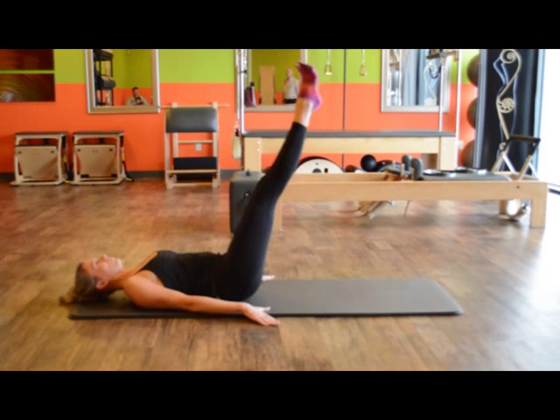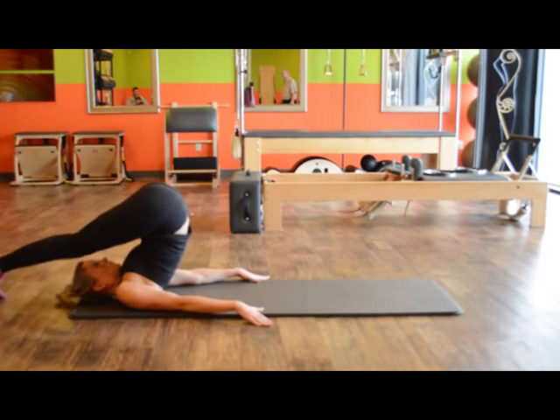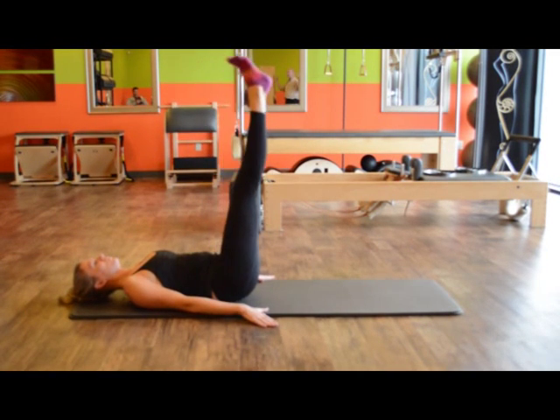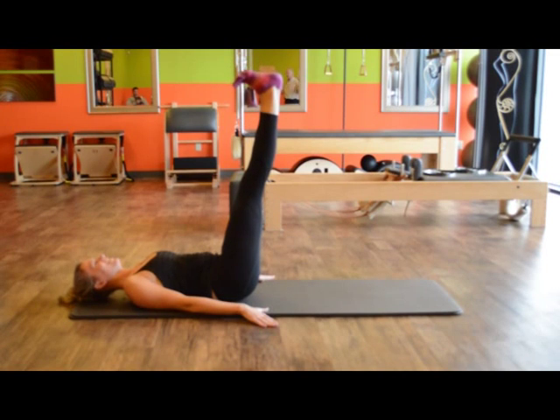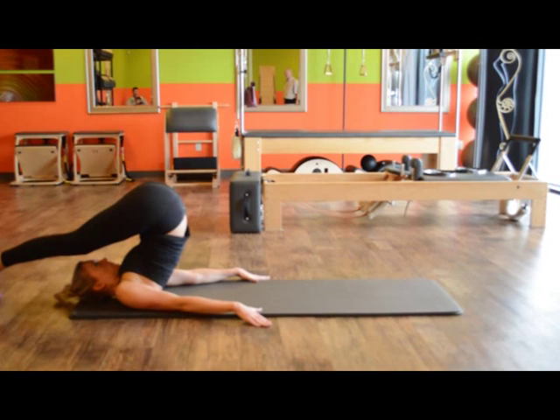Legs together, pull it over. Open legs shoulder width — it's ankles and ears to roll down. Now leave your legs open, pressing through your heels. This is harder. Bring your heels over your head. Then legs together, demi point.